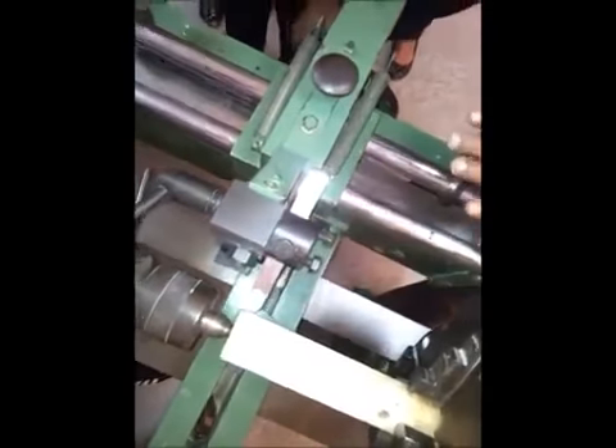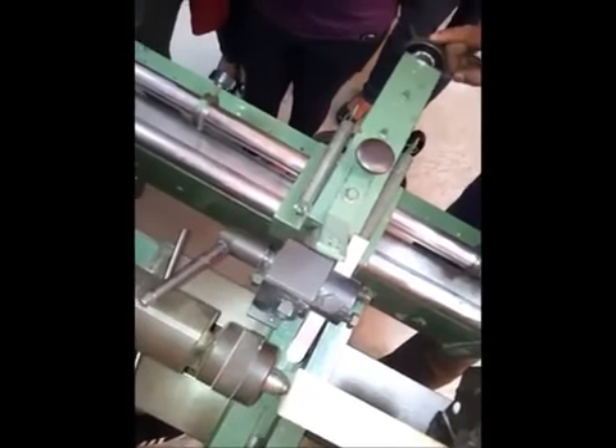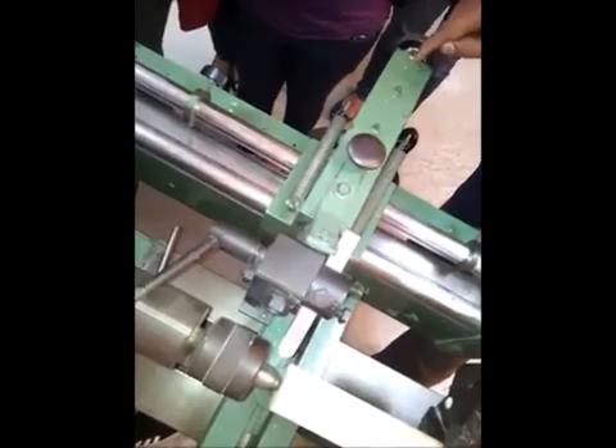After reference, move it — take the tool outside. After reference, don't disturb this one. After reference, right here on the chalk mark.